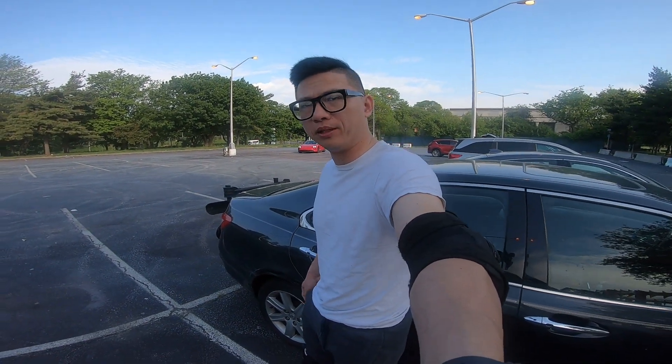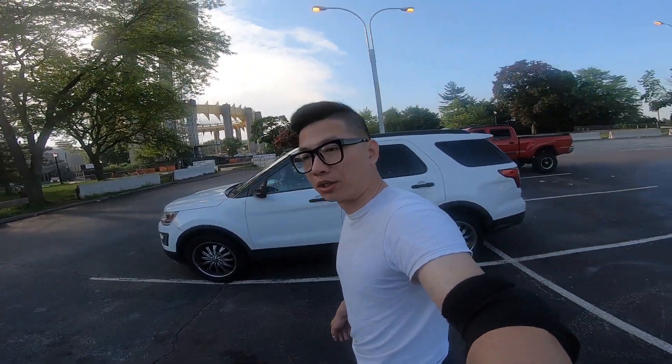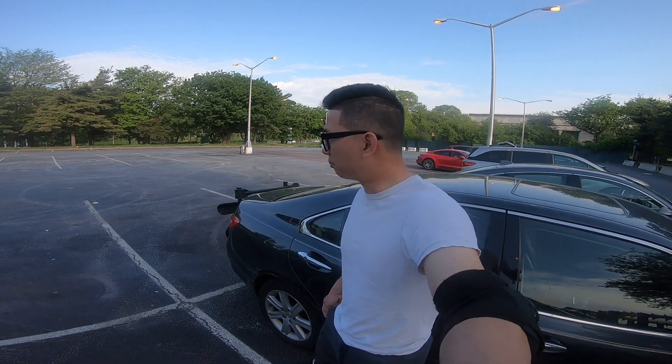Good morning, YouTube. I am in Flushing Meadow Park right now, about to hit the Loop Skate Park. I was just at Mountain Creek on Friday, taking a break from cycling.